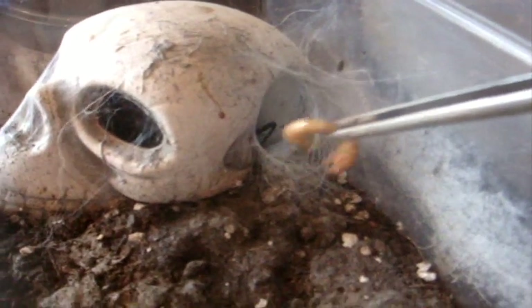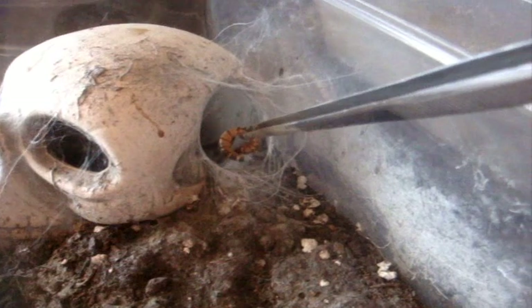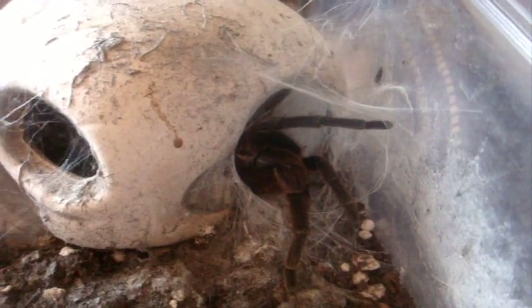This one here is Mystree, my Cyriopagopus lividum — or I think I might need to change the label to Phormopelma kurirufum, the Livingston's T. Now she's a big six-inch female. She ate — beautiful, just like that. Thanks to Shanrox777 for giving me the name 'Mystery.' Certainly was a mystery to find out what she really is.